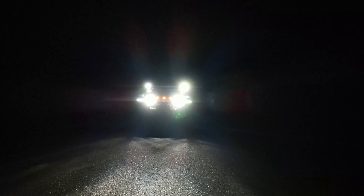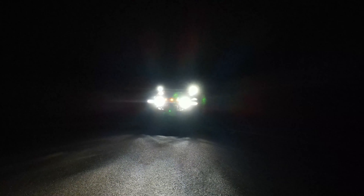It is kind of hard to show exactly how bright these lights really are on camera, but they make a huge difference in throwing lights down the road and trails. And Morimoto makes this a super simple install — the whole thing only took about an hour.